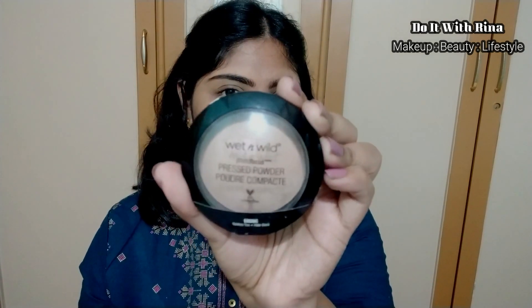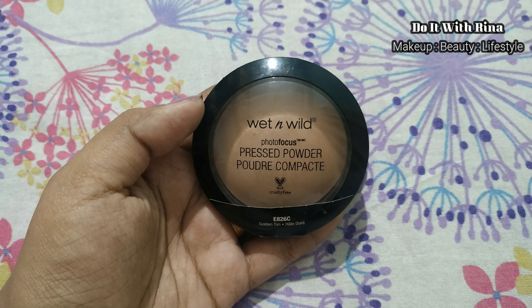To prep my eyelids I'm using the same concealer, patting it on my lids with my finger. To avoid creasing, I'm applying a thin coat of the Wet and Wild pressed powder over the concealed areas.